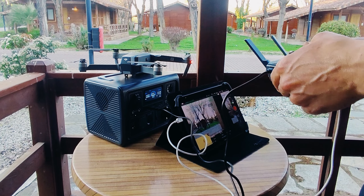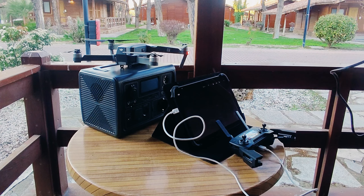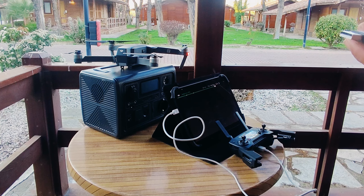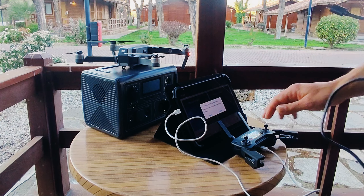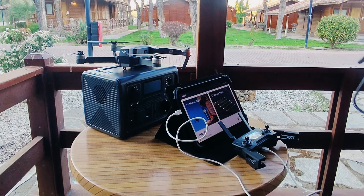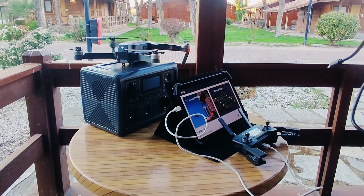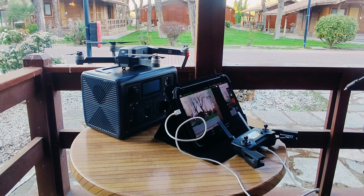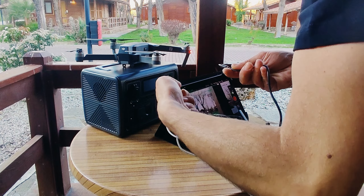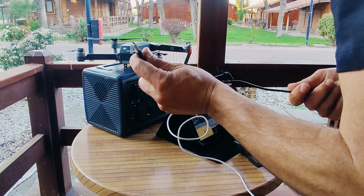Llevamos más de 5 meses usando esta estación Bluetti. Os podemos garantizar que estamos muy contentos con el resultado y las prestaciones que nos ofrece, haciéndola indispensable para nuestros trabajos y proyectos. Nos garantiza un flujo de corriente a 220 voltios para cargar todos nuestros equipos sin necesidad de poseer muchas baterías para todo un día de trabajo.